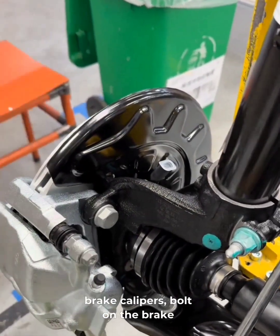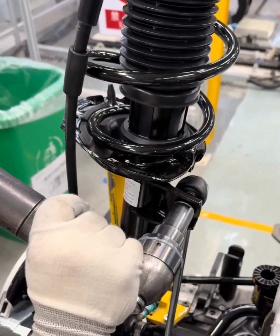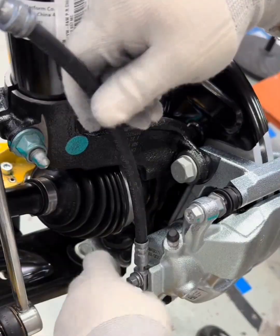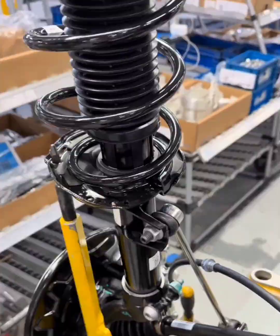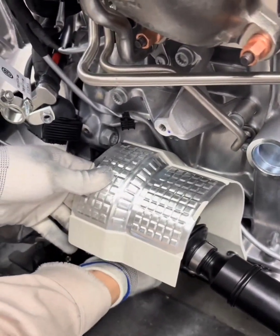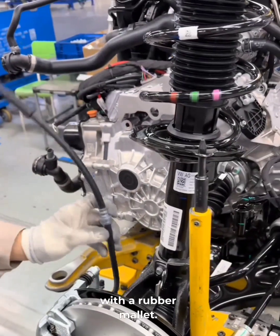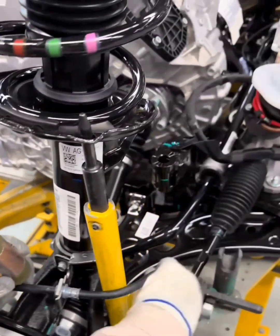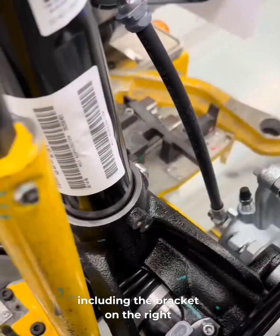We remove dust caps from the brake calipers, bolt on the brake lines, and repeat for the opposite side. A small bracket is installed on the left suspension to hold the axle shield — two bolts go in. A spring clip secures the brake line to that bracket, tapped in with a rubber mallet. Everything's torqued with the electronic wrench, including the bracket on the right brake.